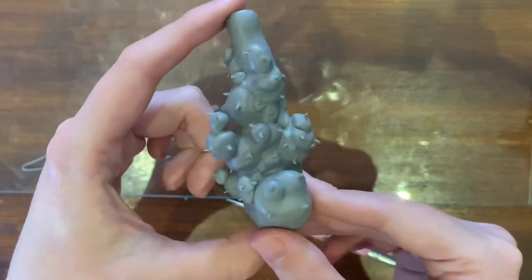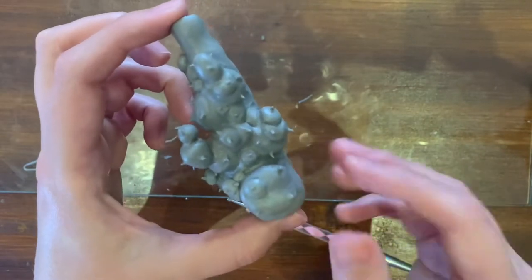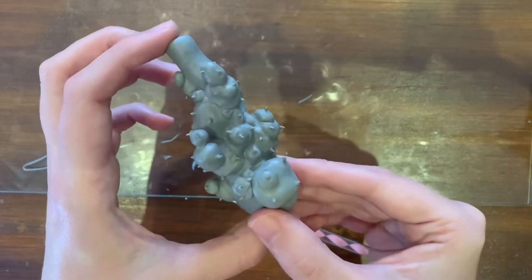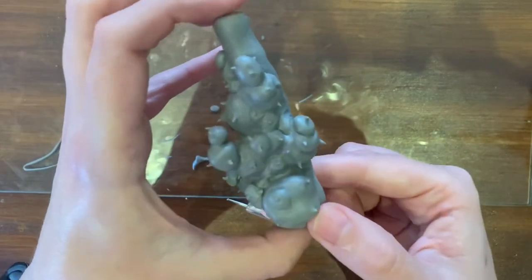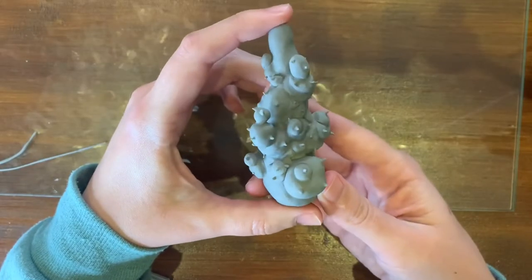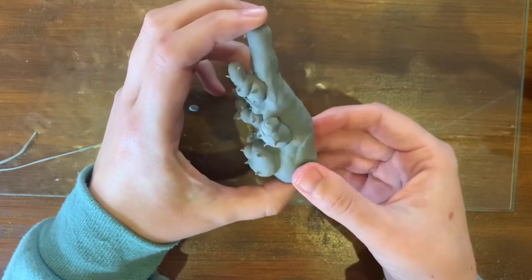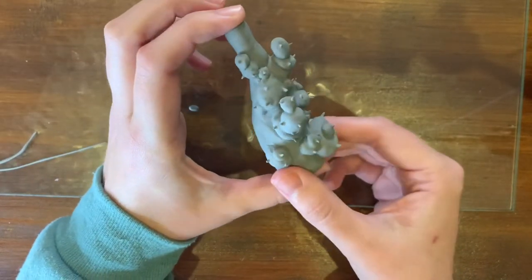I've now put all the thorns on this side — it took forever, much longer than I thought. Before baking, I'm going to double-check that all the thorns are as I want them, because after this step you can't change anything. You have to clean everything up and make sure it's right, because after this it is set in stone. The piece just came out of the oven — everything looks great. I gave it about 10 minutes to cool down properly, it's fully cured, and now I'm going to continue around and do the other side, then bake it again.